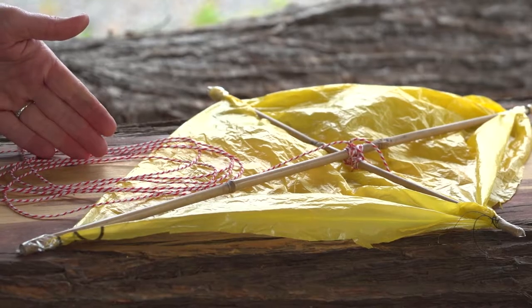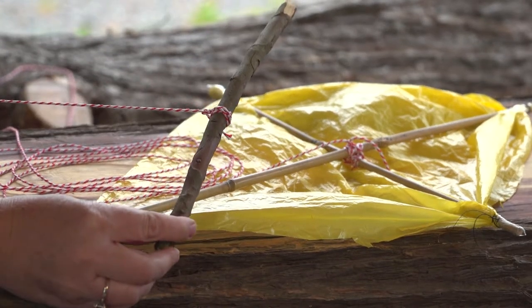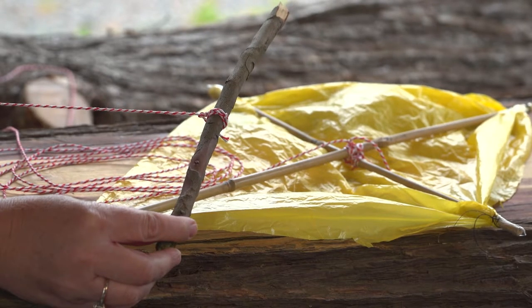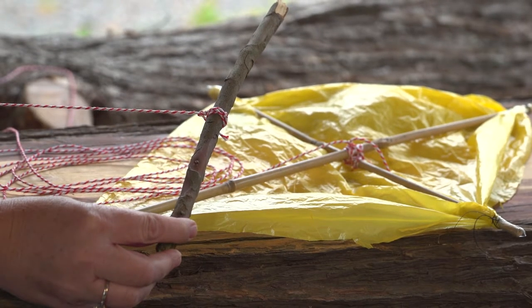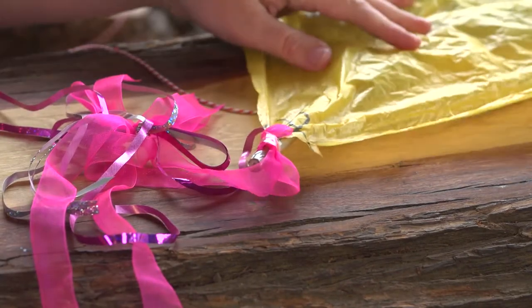Then measure out about five metres and tie the other end to your stick. This will be your handle and what you can wind your string onto. Finally, attach your ribbon to the bottom end of your kite and you're done.